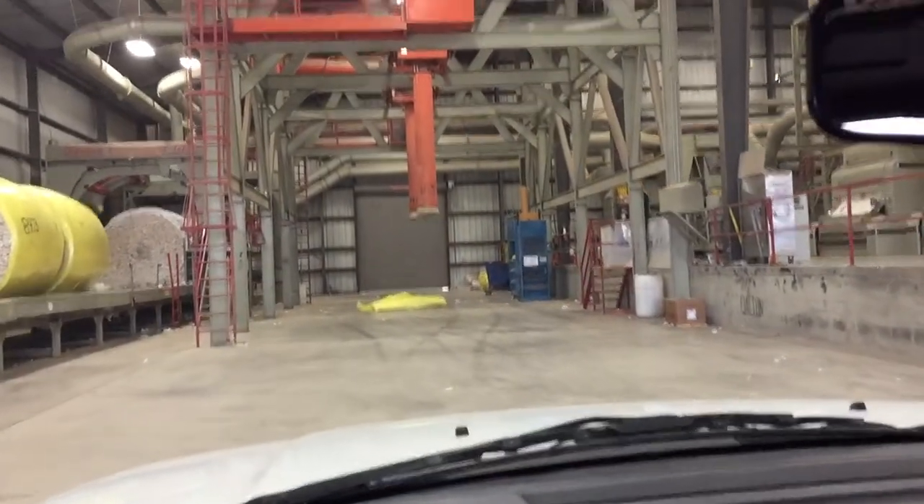The truck out there is going to haul seed to the oil mill in Memphis. The gin gets paid by selling the seed — we don't charge the farmers for ginning their cotton. The cotton will be sucked out of the trailer to be ginned.